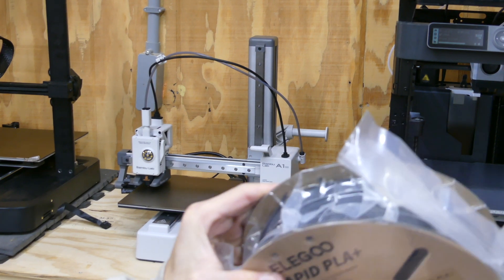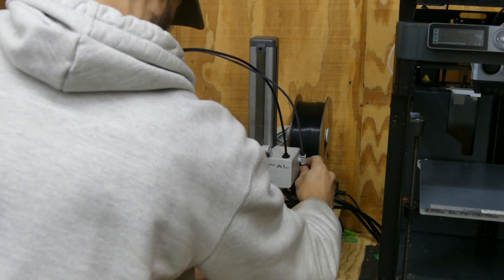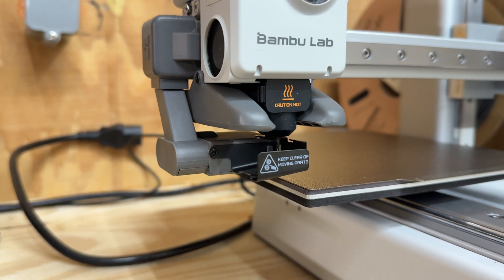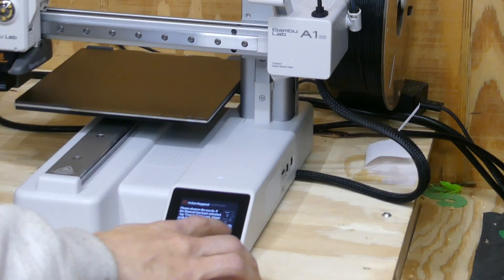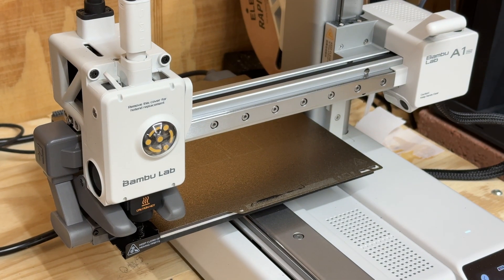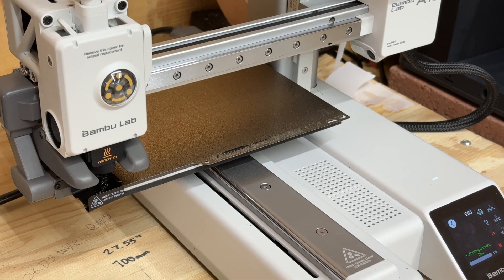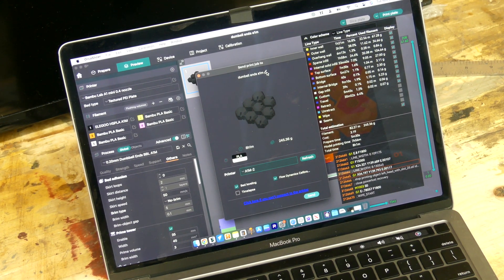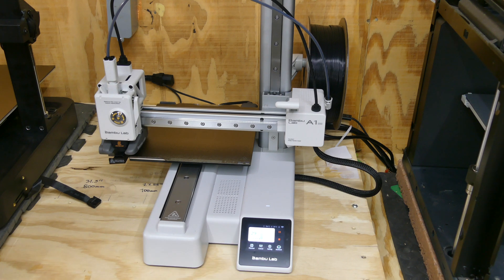We're going to get this printer going on some dumbbell ends. I'm loading filament into the A1 Mini — I'll keep hitting Retry until I see filament coming out of the end. There's filament, so we can hit Done. Before I turned it on I pre-cleaned the bed with some dish soap and hot water, then dried it off with a clean towel. I'm going to get four sets of dumbbell ends sent over to the A1 Mini using Elegoo's Rapid PLA+ in black. The printer is now downloading the file from the cloud.